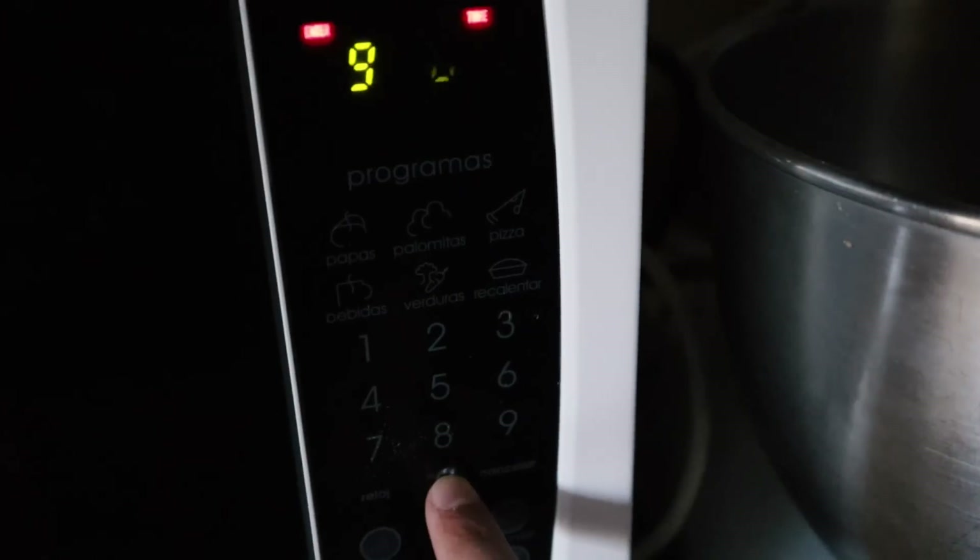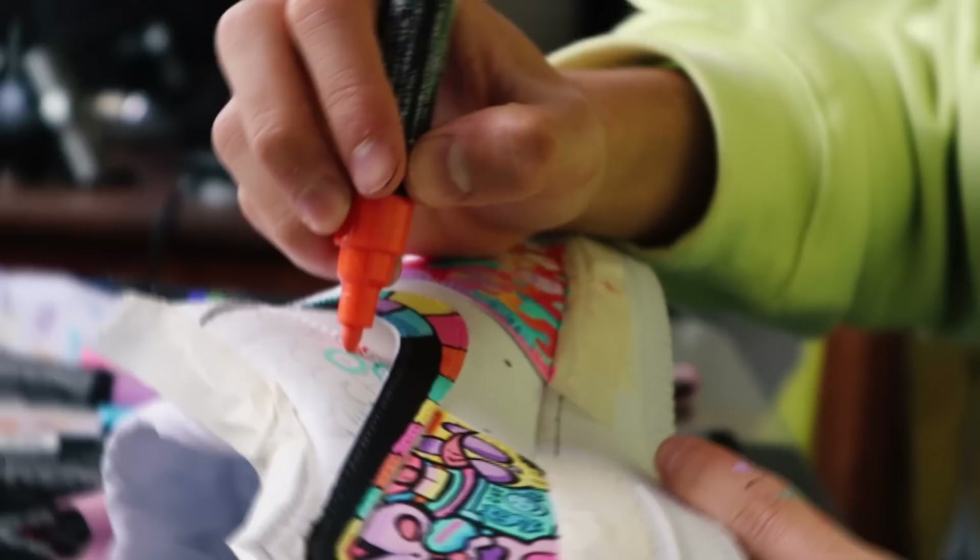It's 1pm and I'm really hungry again, so I'm going to eat some delicious microwaved pizza. Okay, much better. Now let's use a Posca eyeliner to draw the last sexy lines.